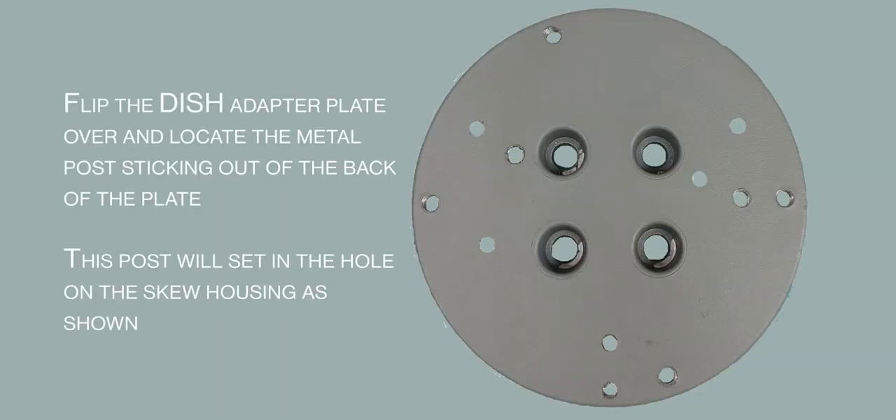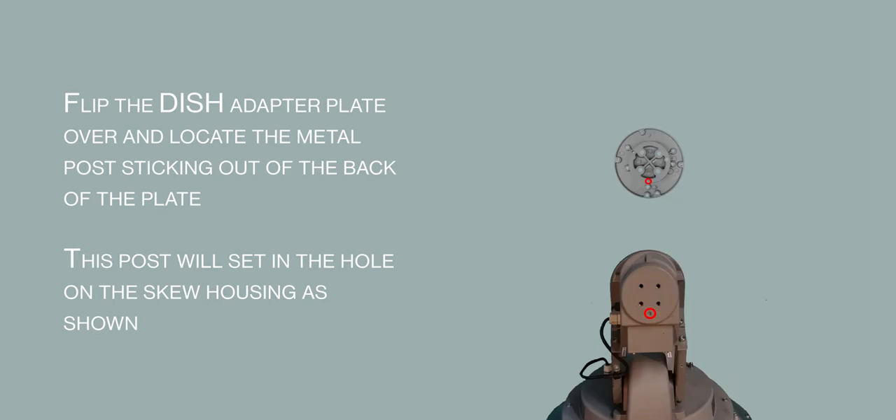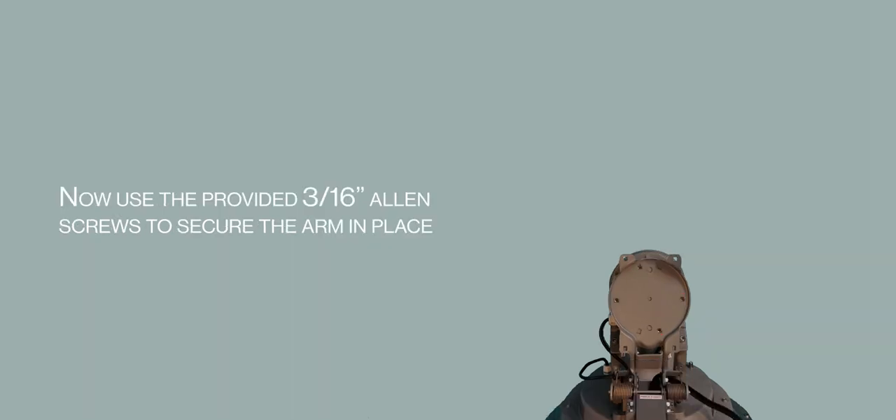Take the dish adapter plate and flip it over. Note the post sticking out from the back of the plate. This post will set in the hole on the skew housing. Place the adapter plate on the skew housing aligning the post with the hole, then use the 1/4 inch Allen screws to secure the plate in place. With the plate secured, take the dish arm assembly and align the holes on the bracket to the holes on the adapter plate, then use the 3/16ths Allen screws to attach the bracket to the adapter plate.